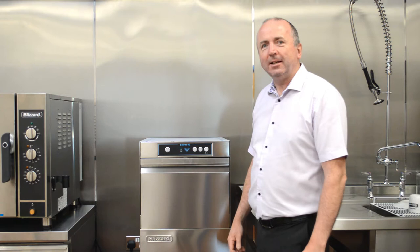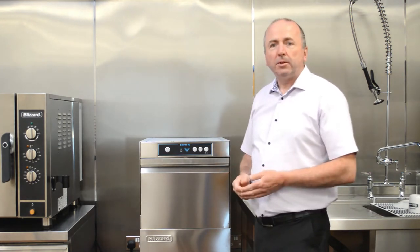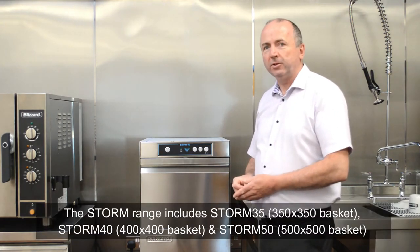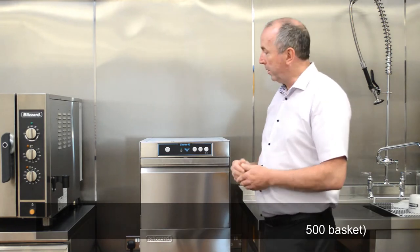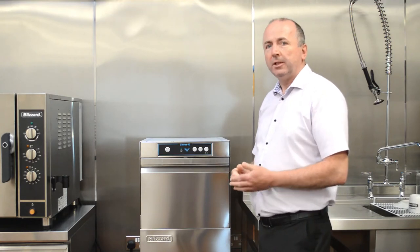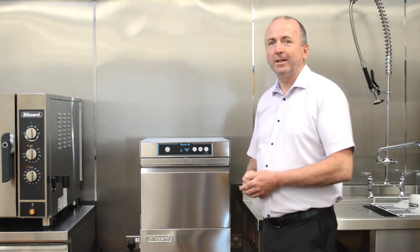Hello, my name is Andy, I'm the technical director for Pentland Wholesale. We've put a short video together to show you the Blizzard Storm range of glasswashers and dishwashers. The Storm glasswashers and dishwashers come in a range of basket sizes starting from 350mm square to 400mm square, with the biggest being the 500mm square basket. All options are available with gravity drain or drain pump models, and for dishwasher applications we have the BT models, which indicate an integrated break tank to conform with current UK water regulations.